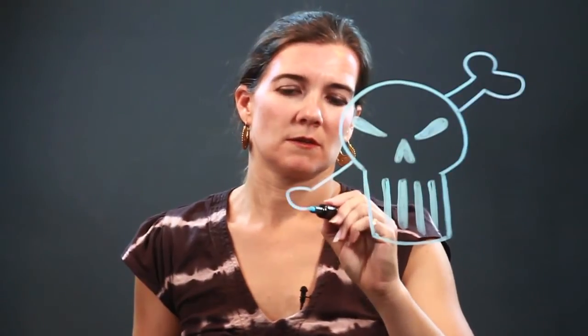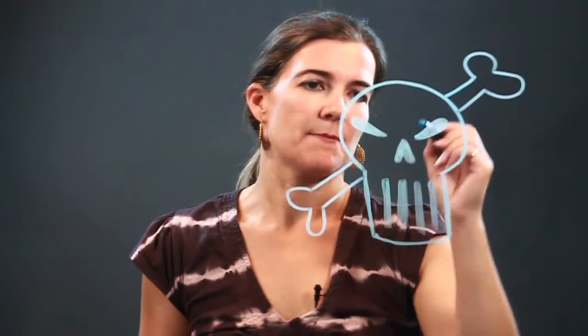After you've done that part, you can put another line around it if you want to thicken the outside line, which I'm going to do. And then I think this guy needs some crossbones, so here I'm adding some crossbones to my graffiti skull.